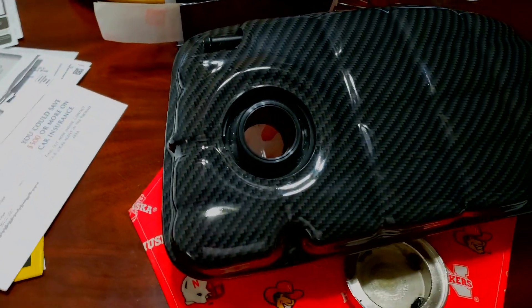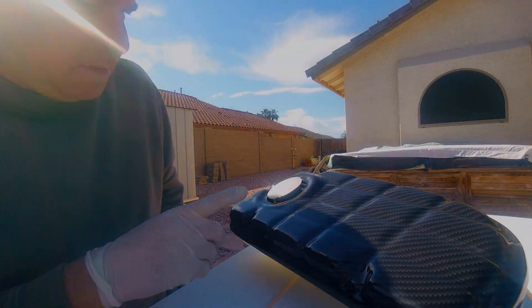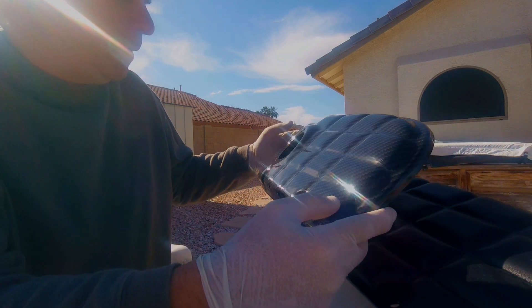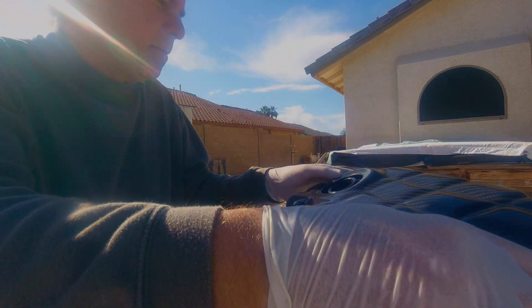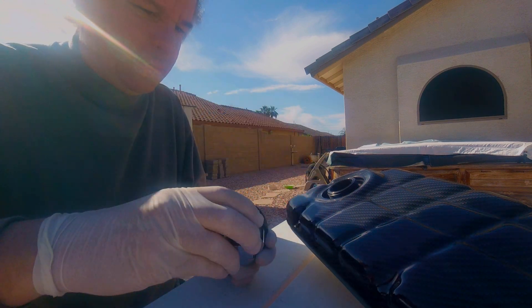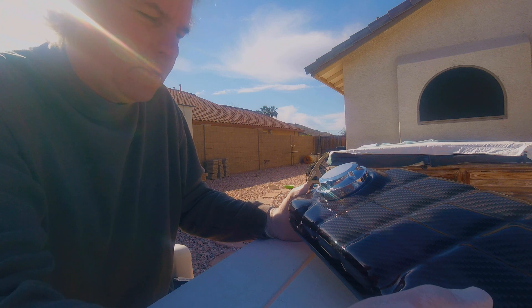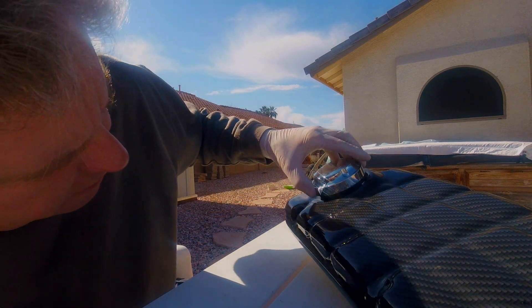I've got an RPI Designs tank cover here and somebody informed me to check to make sure the cap fits. The cover fits good, but put a nice cap on — not so good. And I have a chrome cap on top of that, so that ain't gonna work whatsoever.